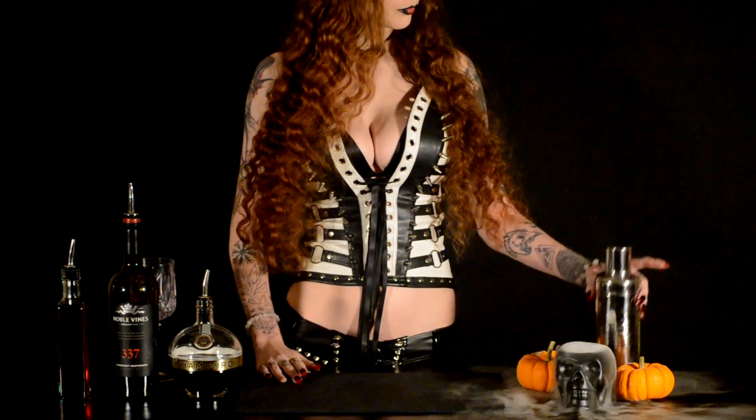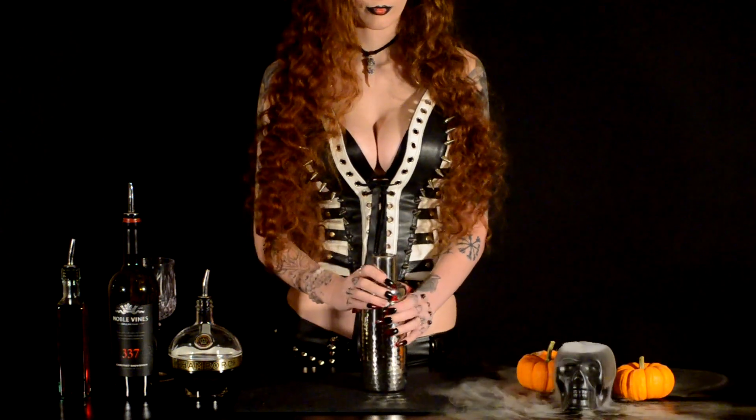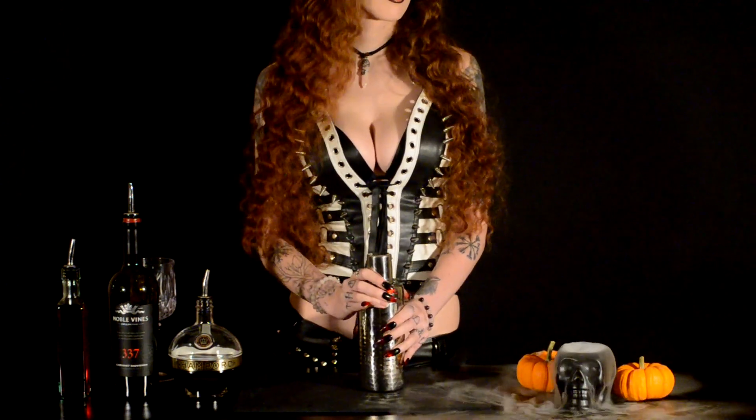but you're gonna need the triple C's: some Chambord, a Chardonnay wine, and cranberry juice. Get out your shakers and get ready to pour.